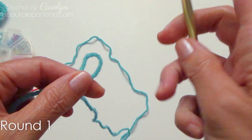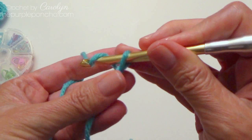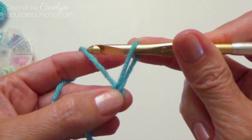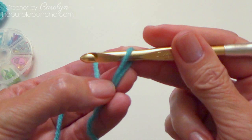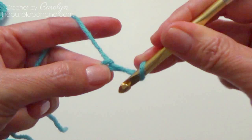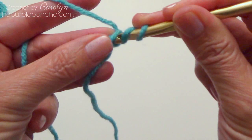Make a slipknot and place it on your hook. I'm going to chain one, and that's going to become my ring that all my stitches will go into. I'm going to pull up my yarn to approximately the height of a double crochet. Now I'm going to use some of this yarn as my yarn over, so I'm holding the loop on my hook with my finger in the back. And then I'm going to yarn over.